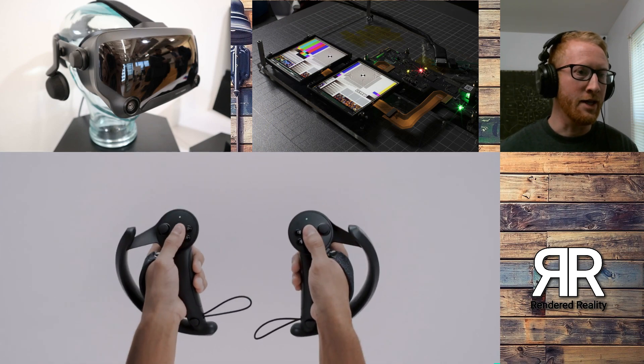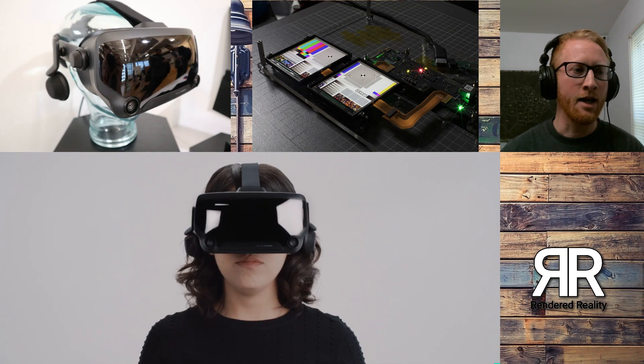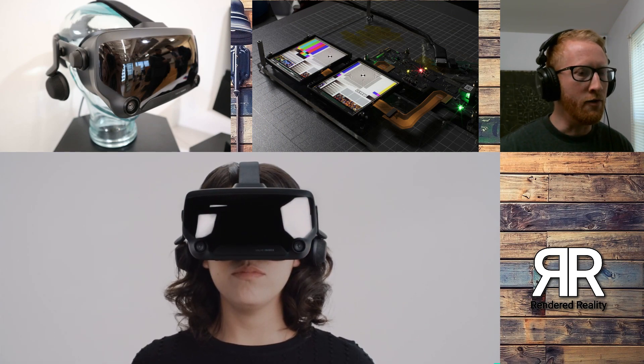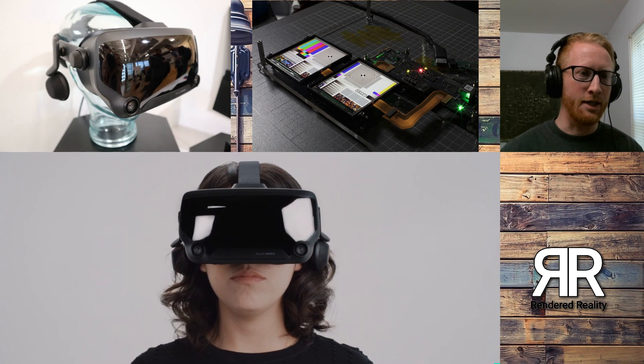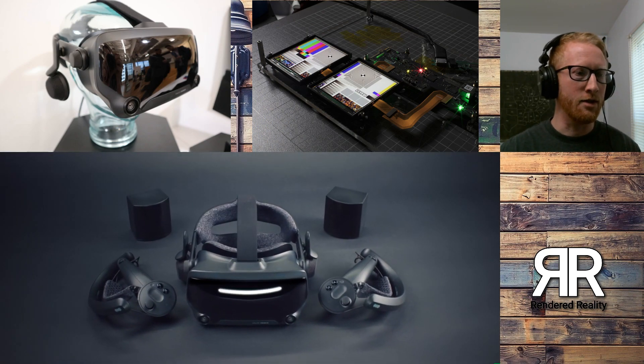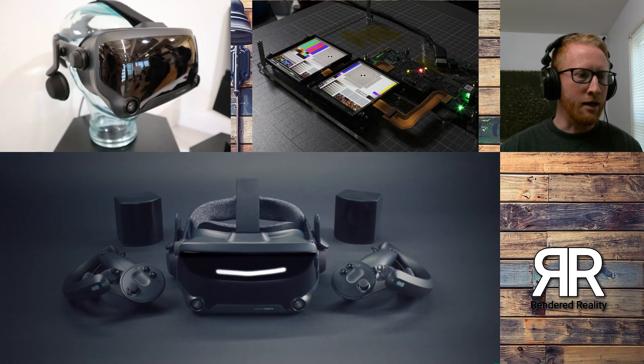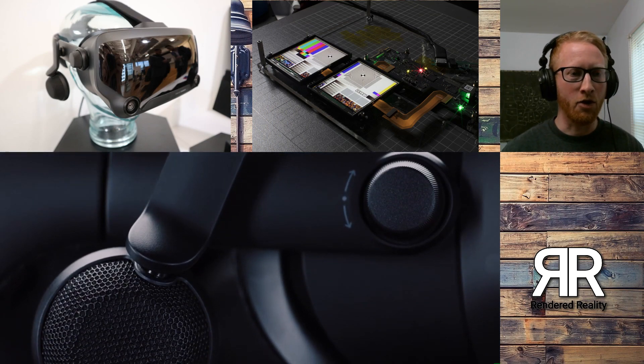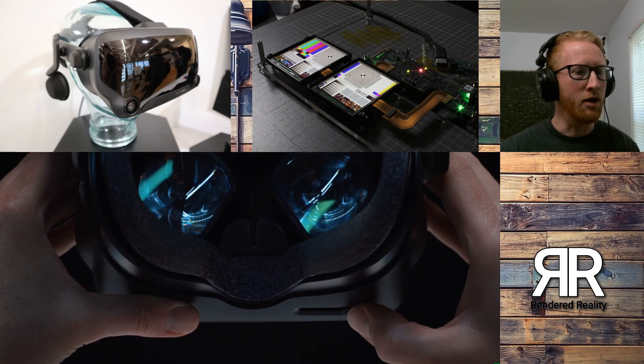They were still talking about all of this over the excitement and the specs, the pricing, and all of that. So we're going to get into this a little bit today. As you can see in the trailer in the background here, this is just a little video playing of the Valve Index, showing you the headset, showing you the controllers that they're calling the Index Controllers or the Knuckles Controllers, whatever you want to call it.